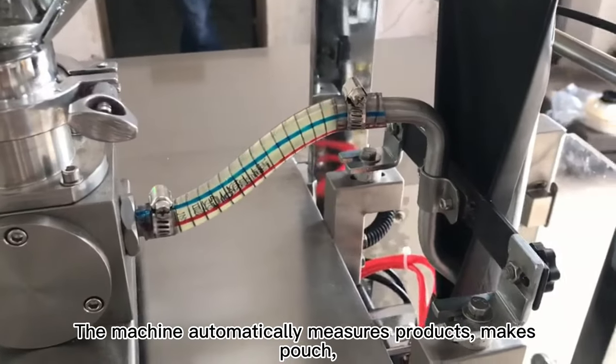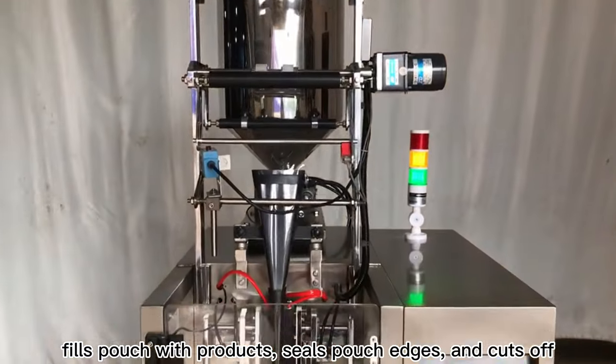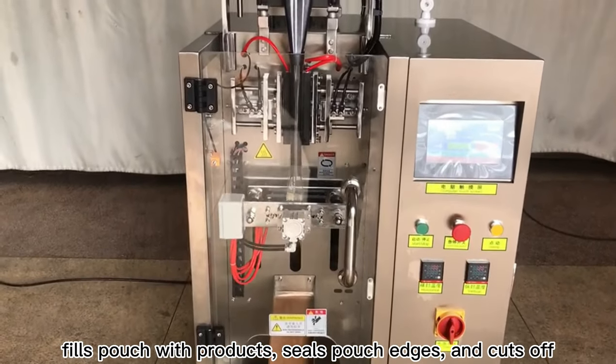The machine automatically measures products, makes the pouch, fills the pouch with products, seals the pouch edges, and cuts off.